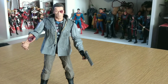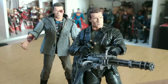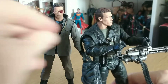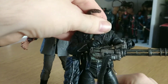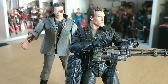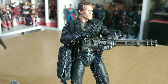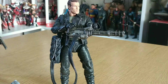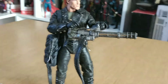There he is with his beast of a gun and his backpack full of ammunition. Slide that on his shoulder. Try and get him to stand up now — it's so awkward sometimes. Look at that — absolutely amazing figure.